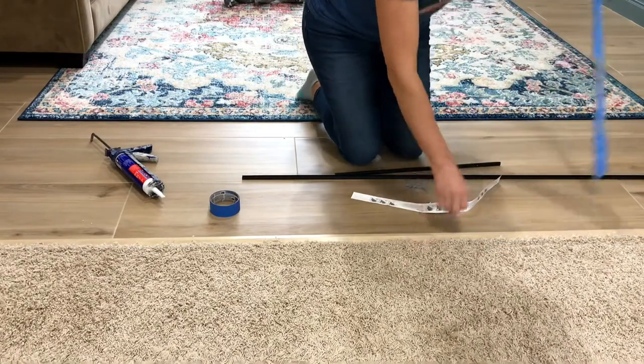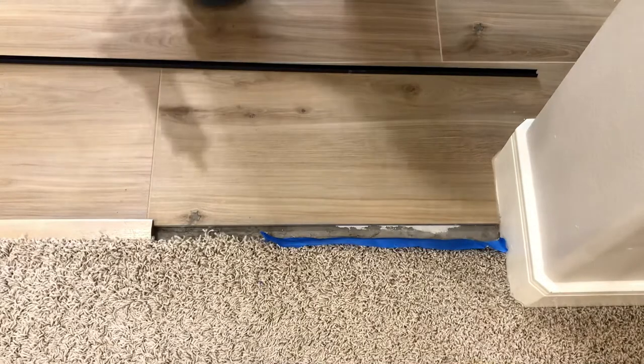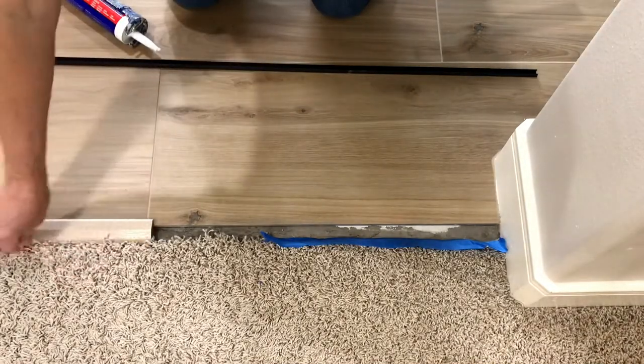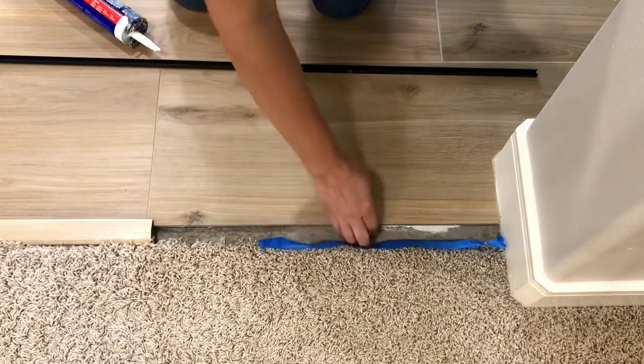The reason I wouldn't use construction adhesive on a plywood subfloor is that if I ever want to remove that flooring later, I wouldn't want to have to remove construction adhesive from plywood — you would probably end up having to replace that subfloor unless you can scrape it pretty flat and you're just putting carpeting over it.